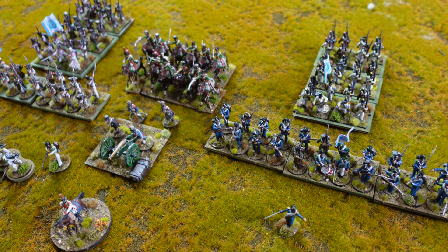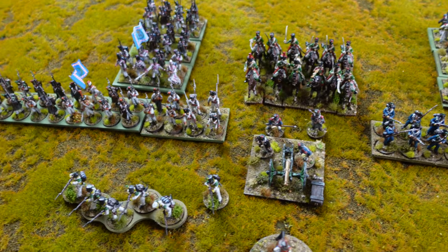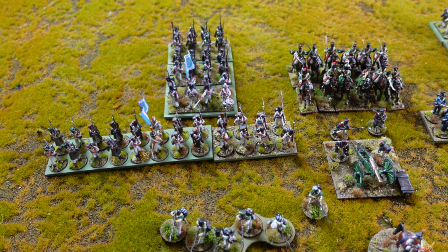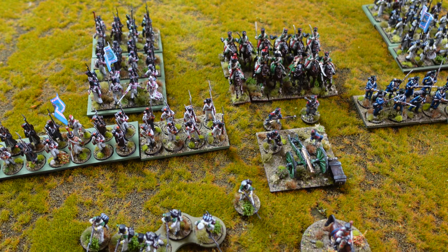And the two sprues of infantry I bought to make up the extra battalion - out of leftovers from my Cleve Berg project and a box of French figures that somehow found their way into my stash. I managed to build this brigade and I'm very pleased with it.